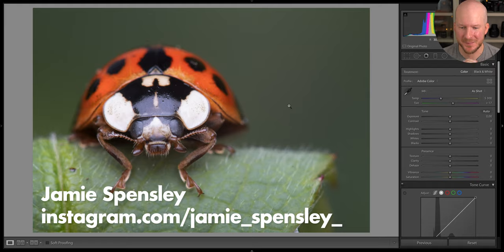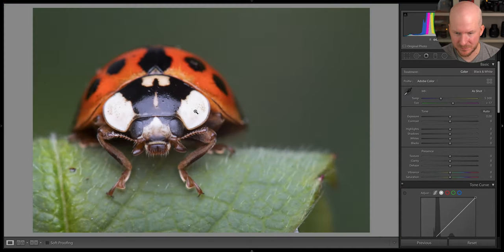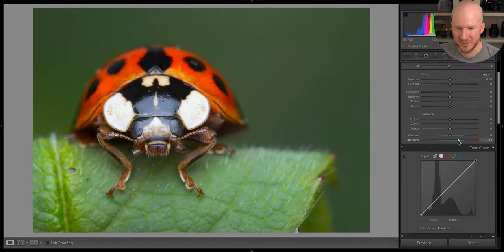Here we have a nice little ladybug. It's not perfectly sharp but it is sharp enough. We have some sensor spots which I'll take care of in a moment. First I want to see what happens if we put the white balance picker here. The white balance is pretty good as it is. Let's see what happens if we increase the saturation a bit — yeah, looks cooler. We don't want to take it too far but a little bit didn't kill anyone.